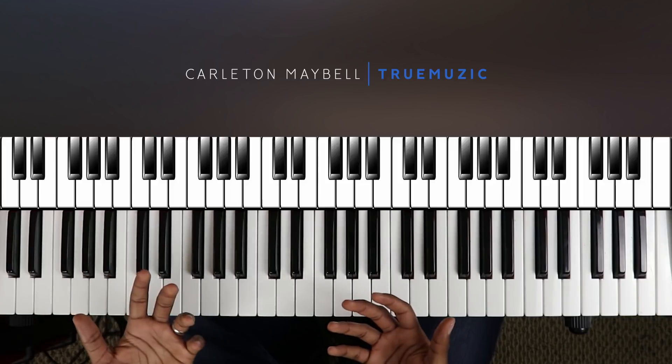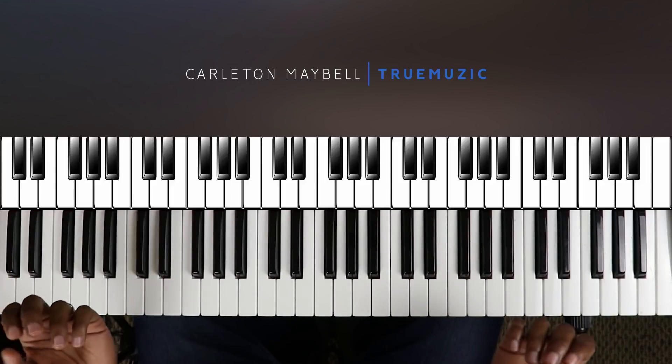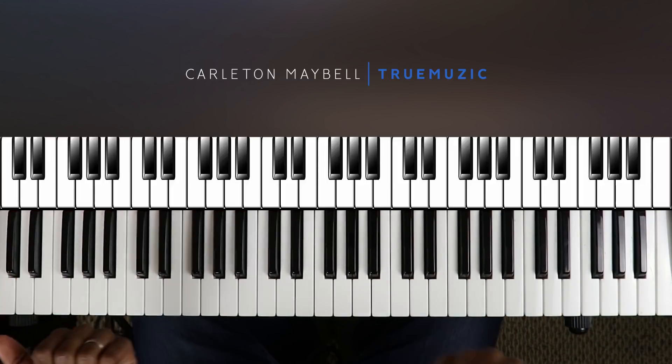I hope I explained that well. We're going to get right into this tutorial — if you like these kinds of videos please leave a like and subscribe to the channel. I'm going to play some of this song for you first, and then I'm going to show you how to play it.